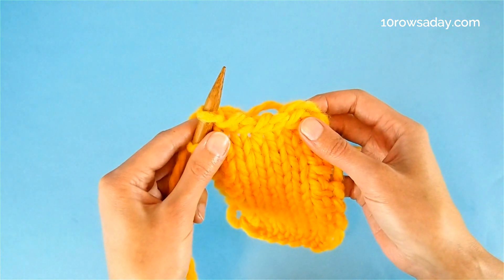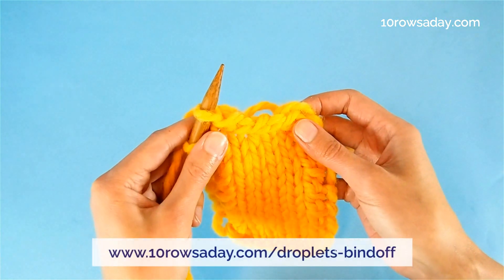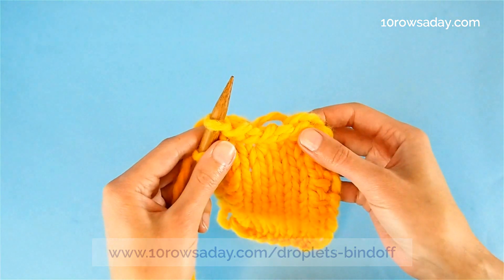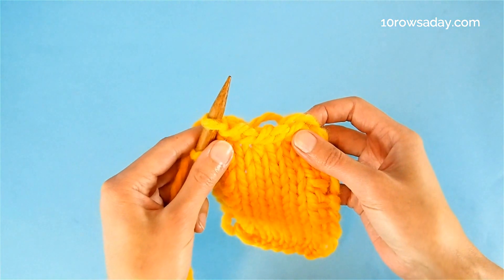To get the full tutorial about this method, go to tenrowsday.com/droplet-bind-off. Happy knitting, my friend. I'll talk to you in the next tutorial.